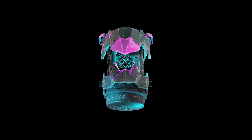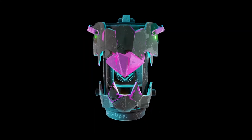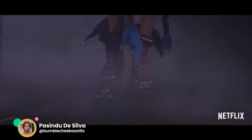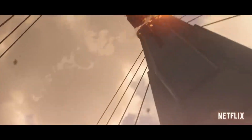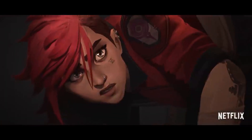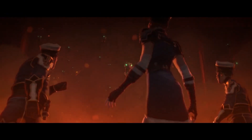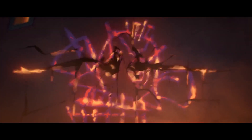Hey guys, so today I'm gonna teach you how I made this Jinx bomb from Arcane, and this is their project breakdown of how I did it. Arcane is a TV series made by Riot Games based on the hit game League of Legends, and the studio behind the animation is Fortiche, this French company. I myself have never played the game but the TV show is really, really good. So if you haven't watched it already, I highly recommend it. There's a scene with a couple of bombs in the show and I wanted to try and replicate the same bomb in Blender.